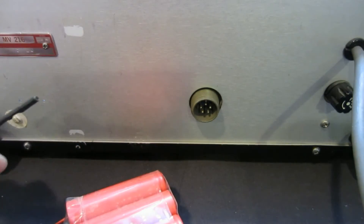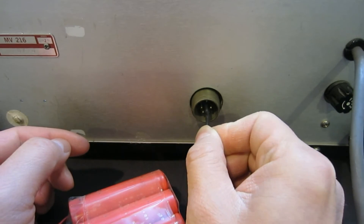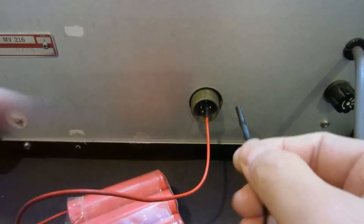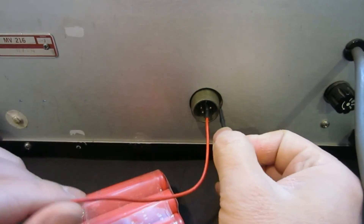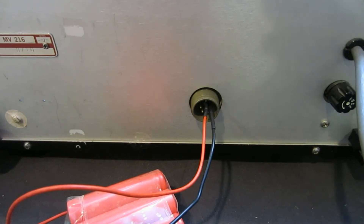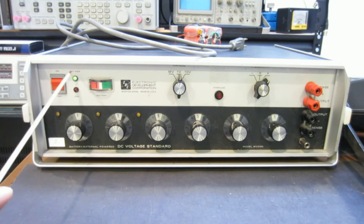Let's put this pin on the top, which is our positive, and the next one is ground negative. So now the external battery pack is connected, and I turned it around so you can see it better. As you can see, the external power stays on. There's not a separate switch for this external power to turn off — either you are on AC or on an external battery, this will be on.